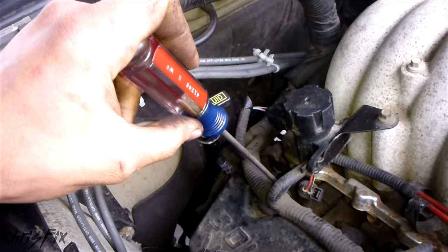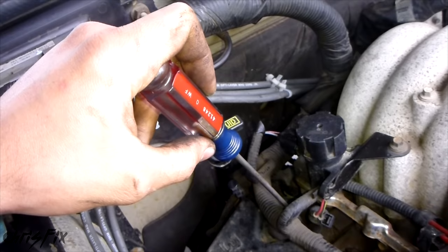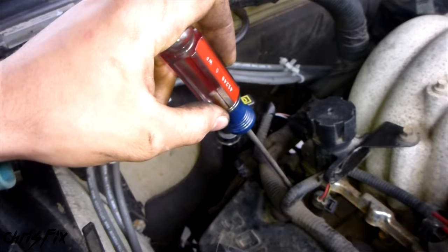It kind of acts like a doctor's stethoscope. The injectors should be making a constant pulsing noise, so it'll sound like a constant clicking. An injector that isn't firing won't make any noise or will make noise inconsistently. So now I'm going to start the engine and put the camera up against this so hopefully you can hear what the injectors sound like.